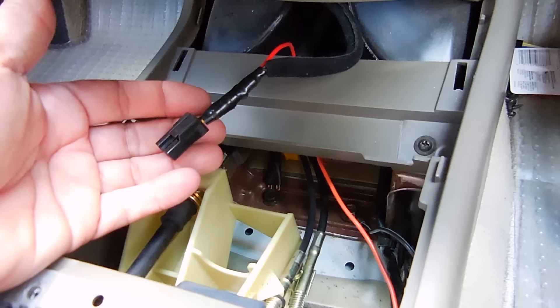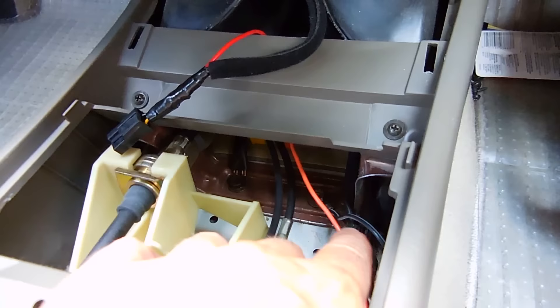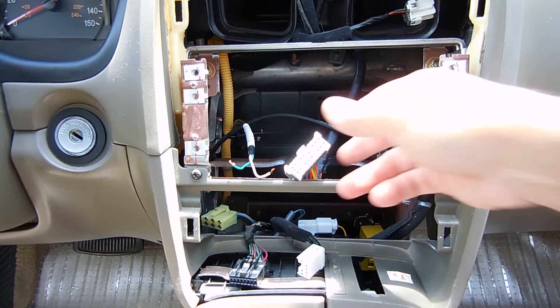Here you can see where I tied the wires in, leading to the USB and 12-volt accessory socket. Positive wires tapped into the orange wire on the harness. And the black wire, you can see right down here, connects to that bolt on the chassis for the ground.